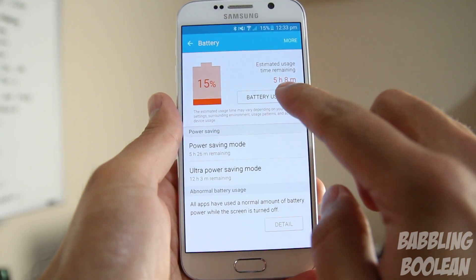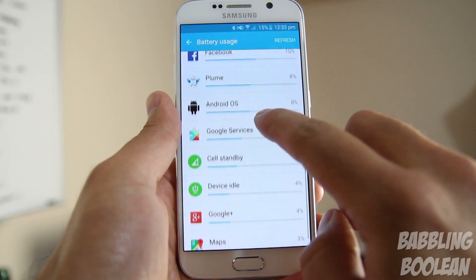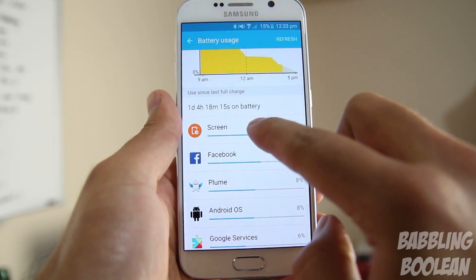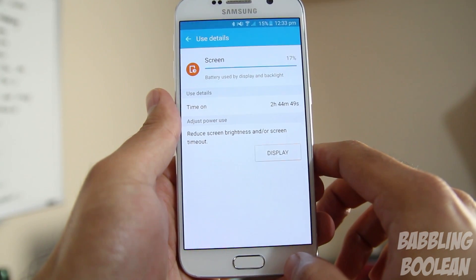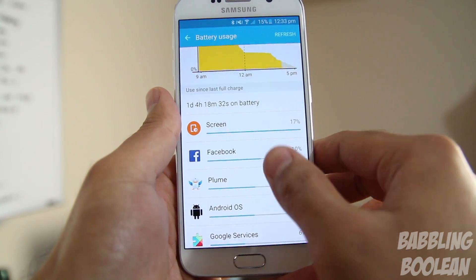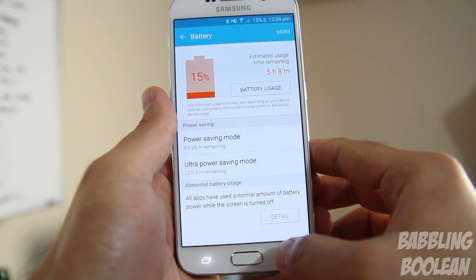Battery is a 2550mAh unit. In about a day and 4 hours of usage, I was able to get a fair amount of use. During this time I used call talk time for about half an hour, had the screen on for 2 hours and 44 minutes, and had YouTube running for about half an hour — and YouTube is a massive battery hog. The battery performs pretty decent, especially considering it has to power a 1440p screen.